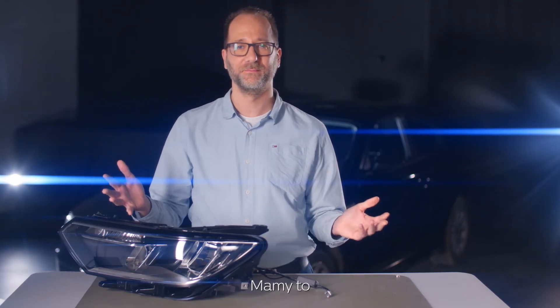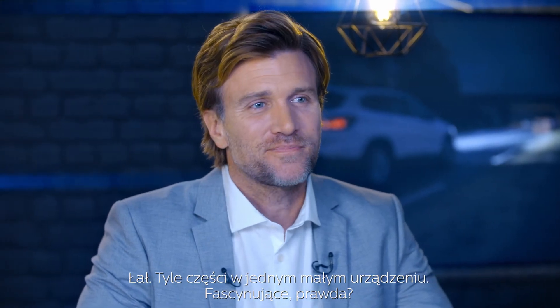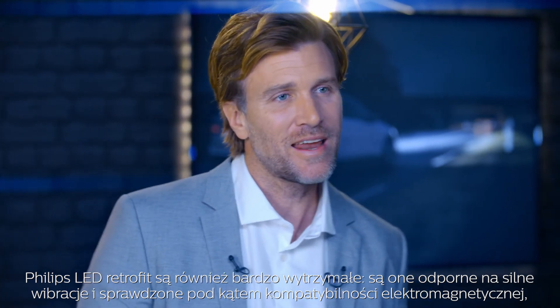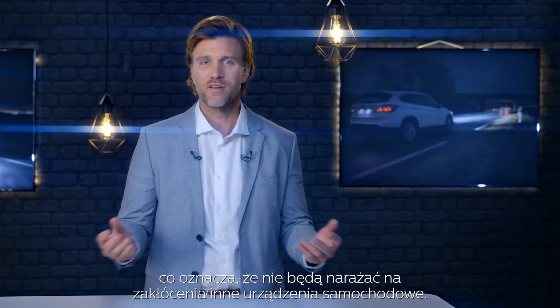And here it is — so many components for a small device. It's fascinating. The Philips LED retrofit bulbs are also very robust. They can withstand severe vibrations and are EMC verified, meaning they won't suffer from any interferences of your car's other devices.